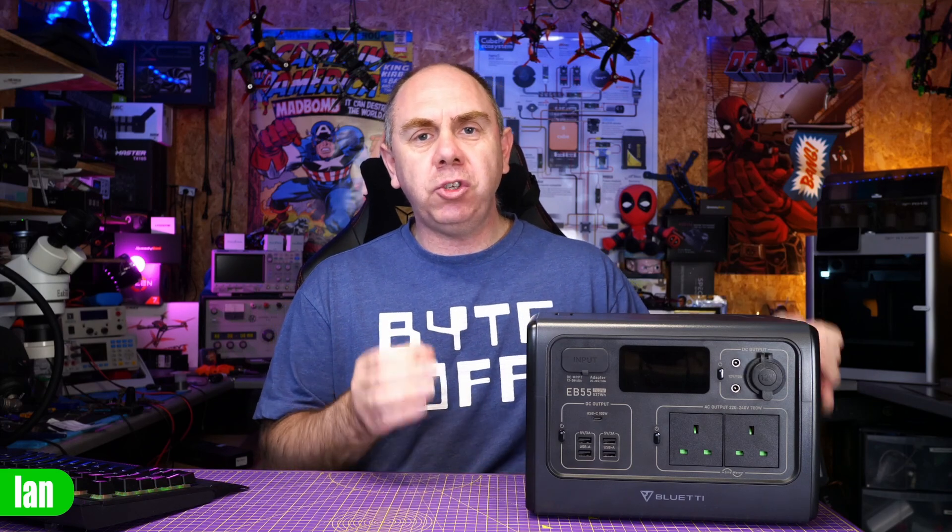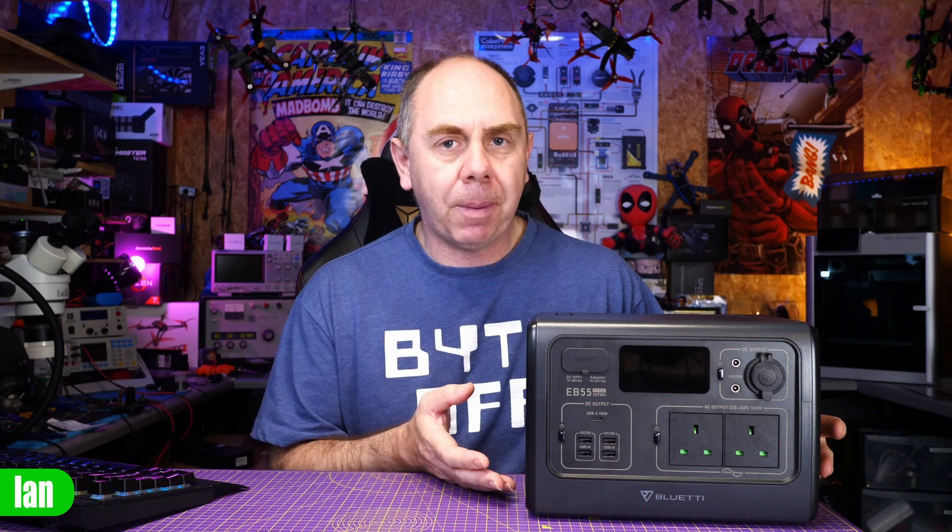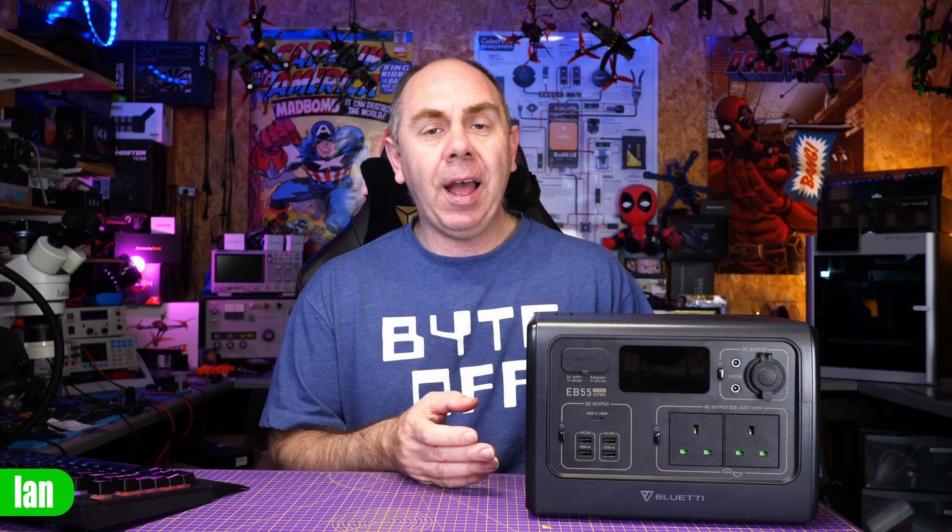So, to share my final thoughts — Bluetti did send me this power supply for free, but they have not seen this video before it's been published, and as always my thoughts are entirely my own. I've used this a hell of a lot over the last three or four weeks and I think it is very, very good. It has been invaluable when making content and also travelling. I think the EB55 straddles the right balance between size, weight, and capacity. Most of the time I've struggled to get it flat. I'll be using it more over summer for camping and I'm looking forward to replacing the car battery and accessories I used to bring. What you really get is an all-in-one solution — you can build a battery bank of this size for cheaper, but you won't get the tight integration or nice extras like wireless charging on the top.